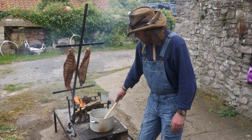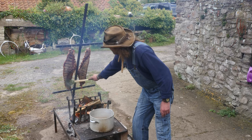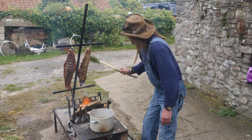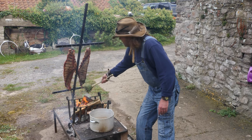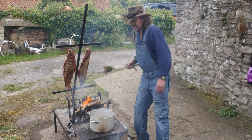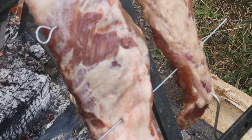This brine is heated up. The reason it's heated is I don't want to cool down the meat as it's cooking, so I'm putting the hot brine over the meat and that is not stopping the cooking process.